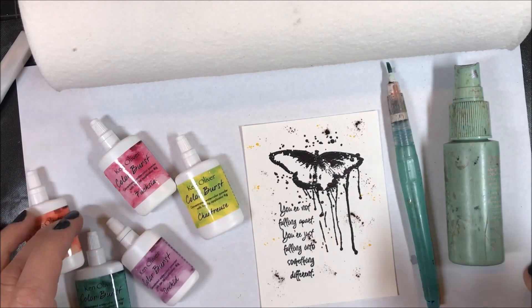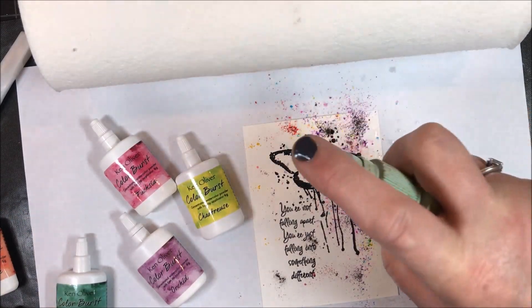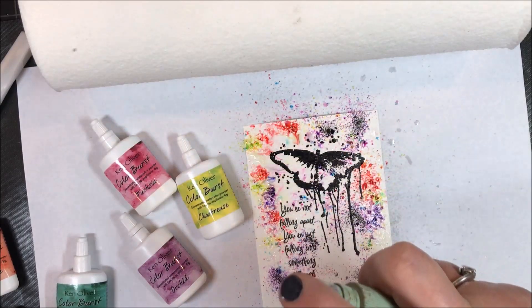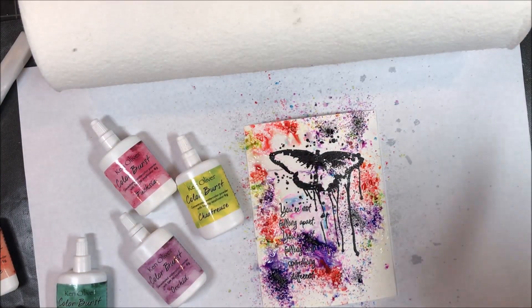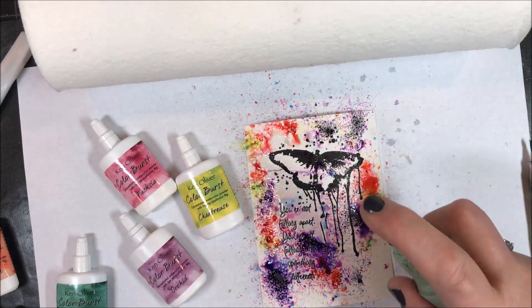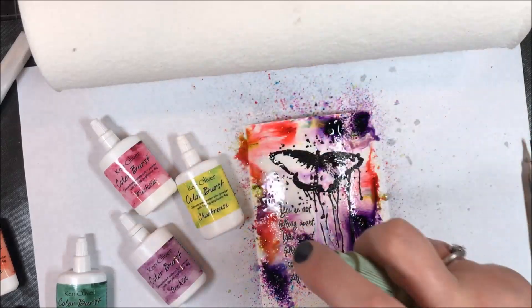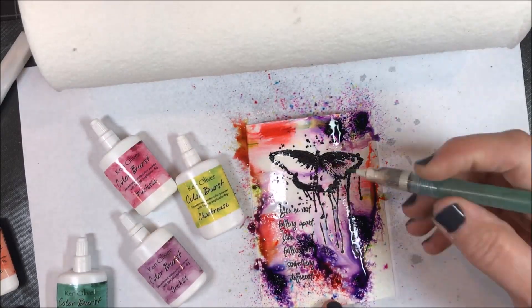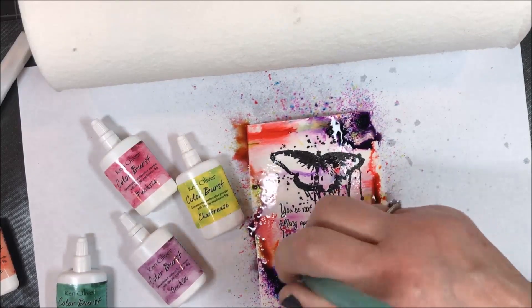Now I'm going to mist it — just lightly. See those colors just bursting? Color Burst, after all! I'm going to do one spritz and then come in. I went a little bit more in a couple of spots. Remember, this is watercolor paper, so it's going to be really fluid and move a lot. Then I'm just going to come in and kind of push those colors a little bit.